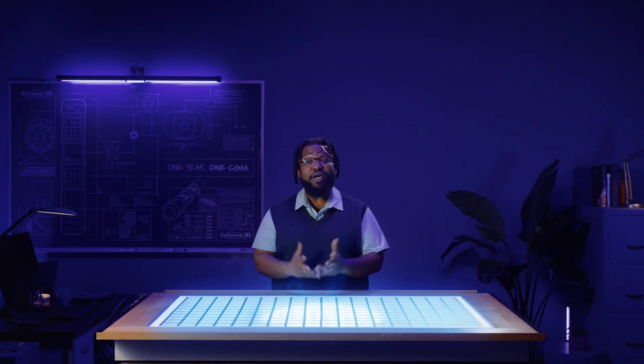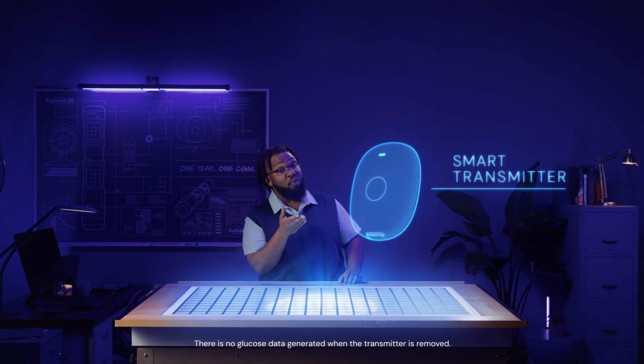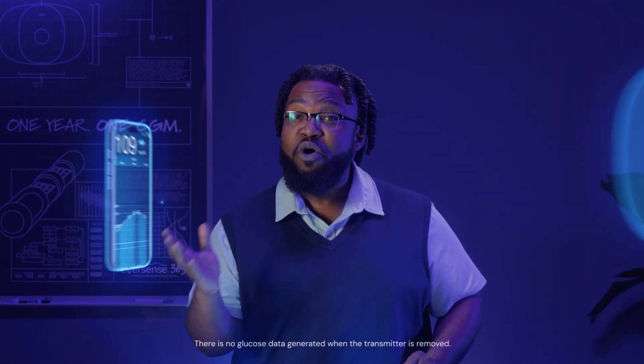Hi, I'm George, and I'm here to show you the science behind the Eversense 365 system technology. It's the first and only one-year CGM featuring a fully implantable one-year sensor that measures glucose levels from the interstitial fluid, a removable and rechargeable one-year smart transmitter, and a mobile app for long-term continuous monitoring.